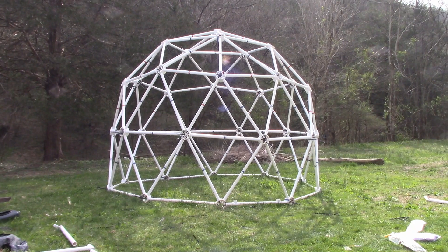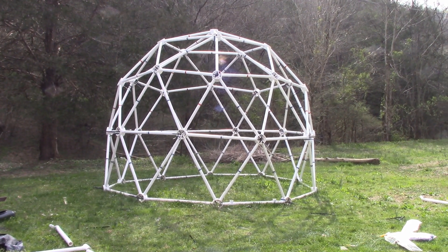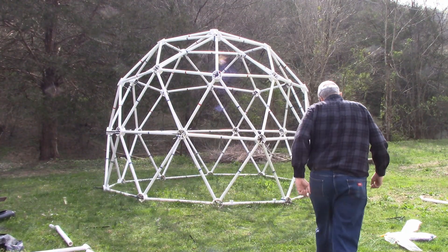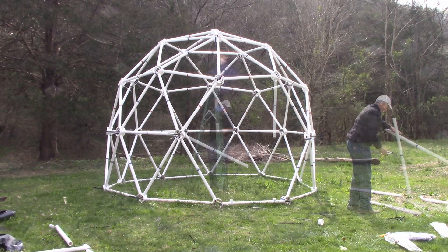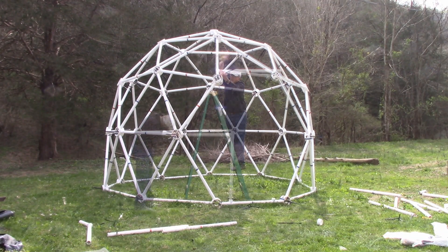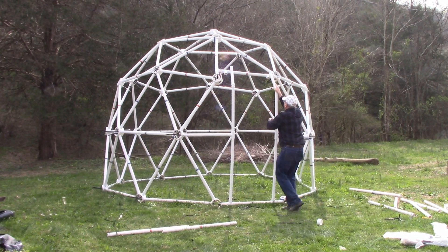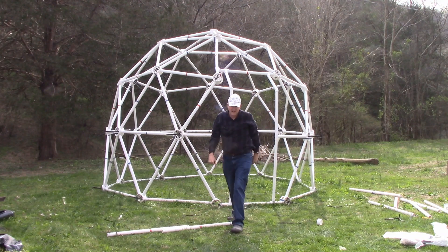This is a 2V silo dome that is 11 feet wide and 9 feet tall, using 1.5-inch PVC pipe with 6-inch super hubs. By removing a section of the dome frame and replacing some of the struts with plumbing tees and using a few angled plumbing joints, we can facilitate a rectangular entrance to the silo dome.